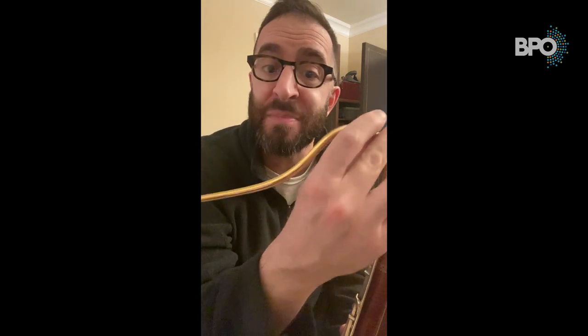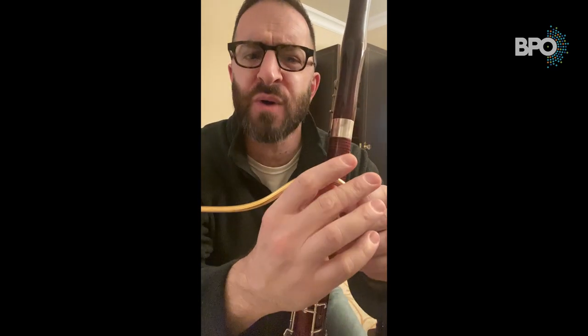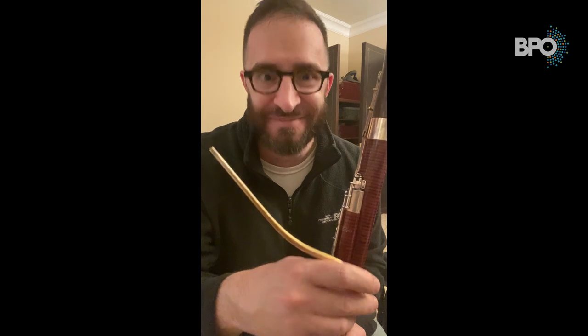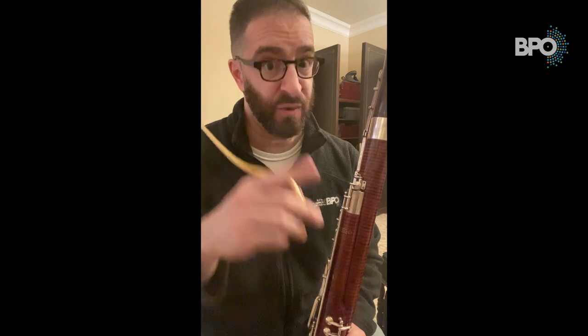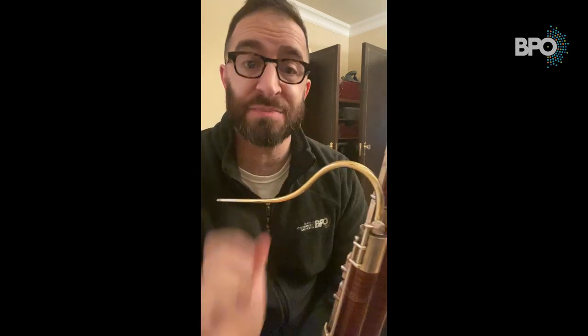Always grip your bocal from this end. Never grab it from the other end and put it in that way — always grab it from here because it's the most stable. Bocals can be very delicate, and it can be very easy to bend, break, or crack. So you're going to very carefully, being mindful of the whisper key pad, place your bocal in the bocal well, and gently twist it into place from here.